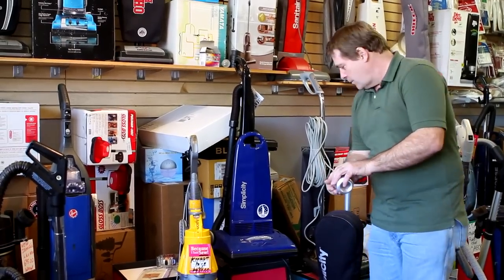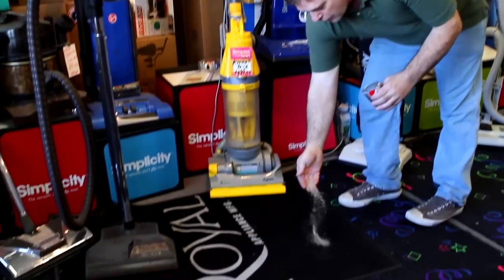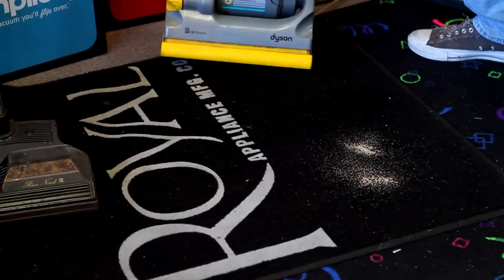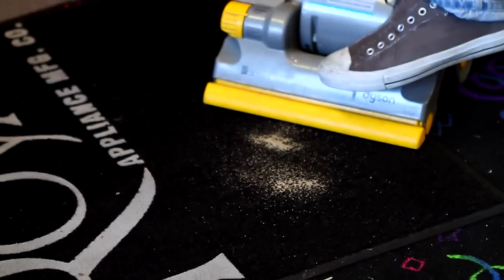Here we're going to compare the Dyson vacuum cleaner versus American-made Simplicity vacuum cleaners. We're going to throw a little bit of sand here — sand is probably going to be about the worst test. We're going to run over it with the Dyson vacuum that everybody runs out and pays $500 for.